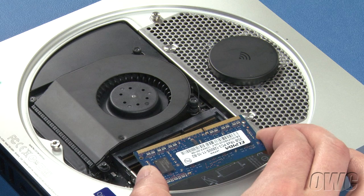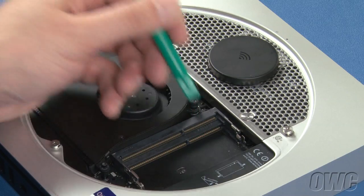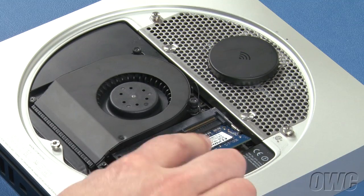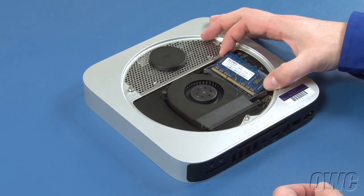Finally, you can replace the memory. The notch on the memory modules lines up with the pins in the memory slots. Place the first module into the lower slot at about a 40 degree angle until it's fully seated, then push down on the outer edge to lock it into place. Repeat the process for the top module.